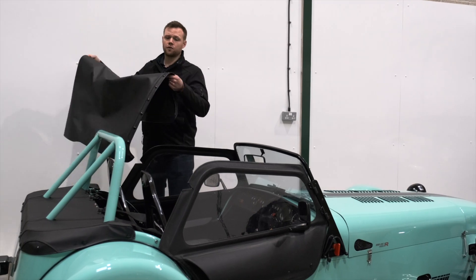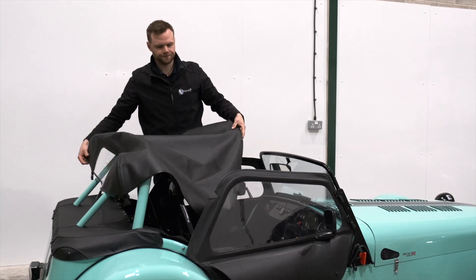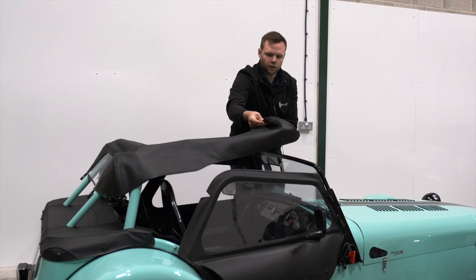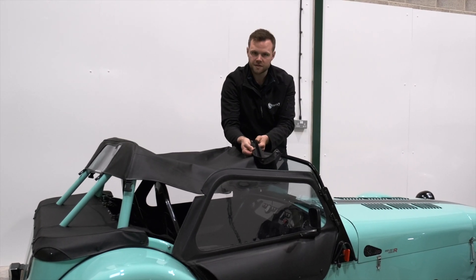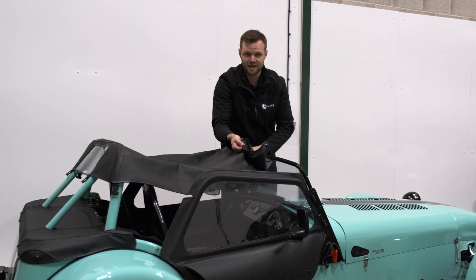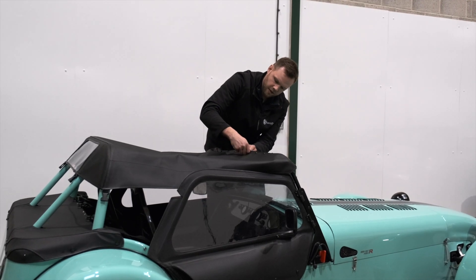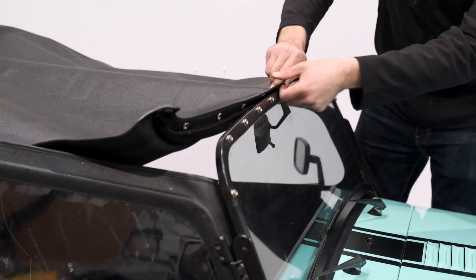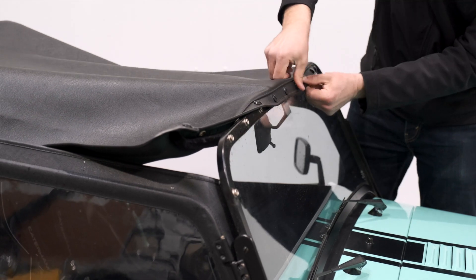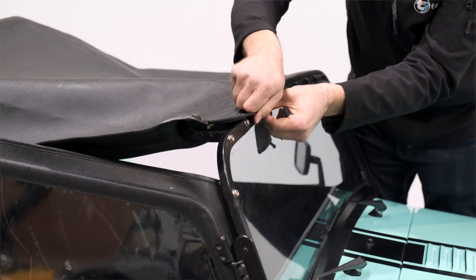As with the full hood, we always start at the windscreen. Just drape this over the car and come to the front. We have the same velvet material here, which acts as your water seal, and we need to make sure that stays neatly on top of the windscreen. Just tuck that material in behind the screen, and starting from the middle, we're just going to rock those poppers into position one at a time.